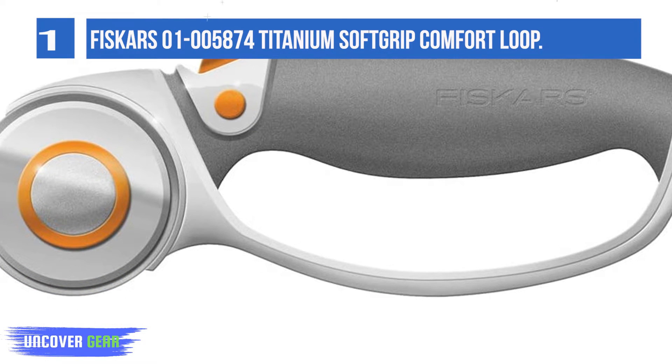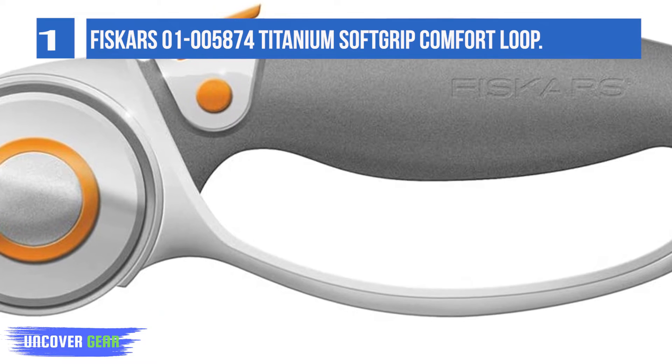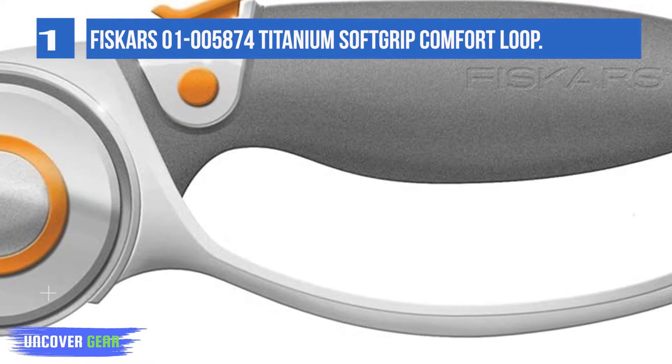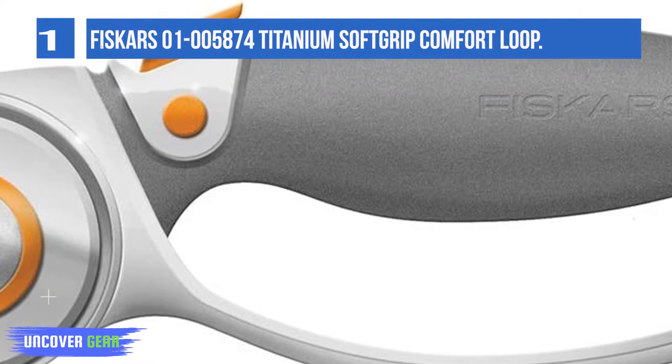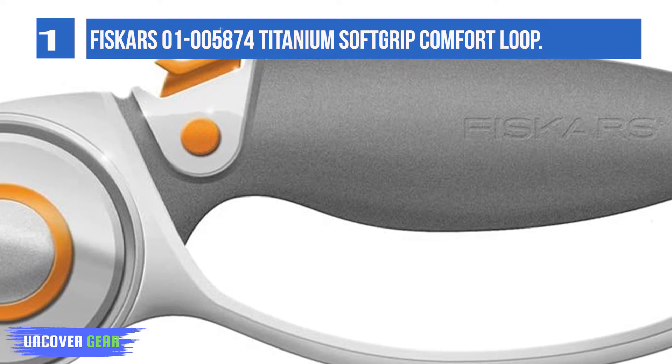so it provides better edge retention. It can be fitted to either side of the handle, meaning this rotary cutter is suitable for both right and left-handed users. A thumb control slides the blade away from the safety shield and into position.